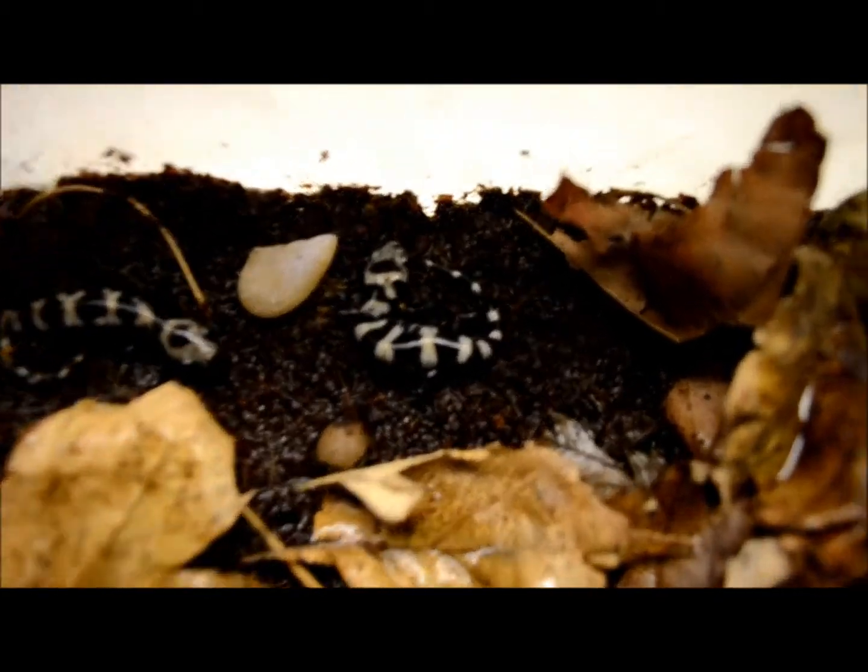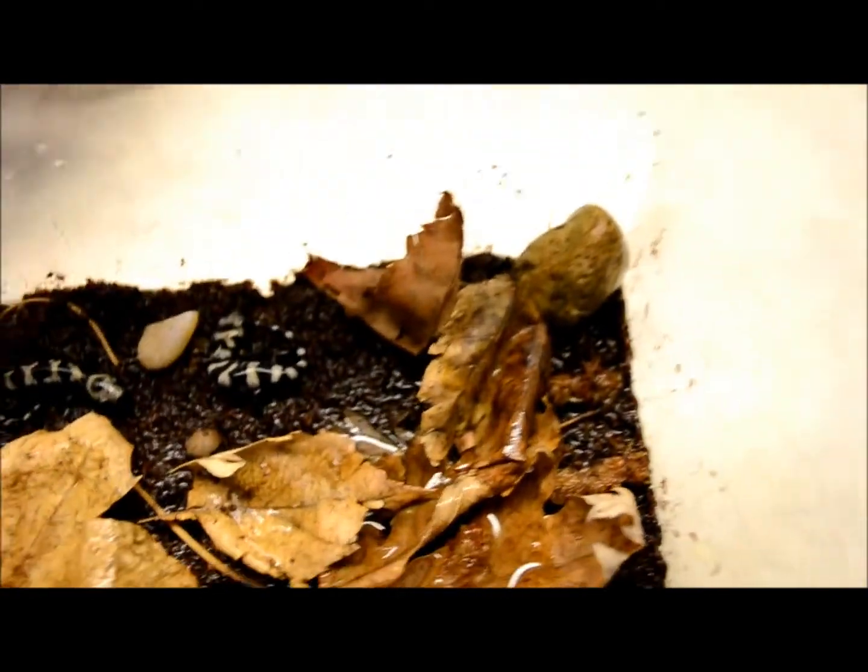We're going to have them in the small critter cage. We've got the leaf litter, we've got the rocks, and we've got some water. I use this water bottle — I just water it once in a while because that's what they need for their skin because it's very sensitive.